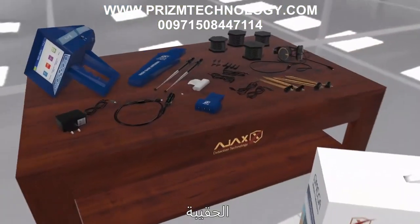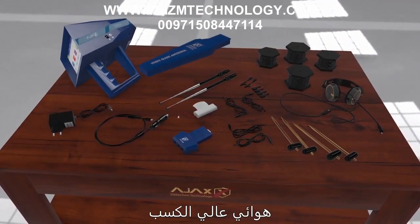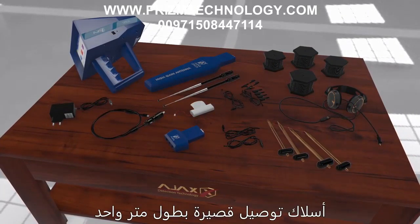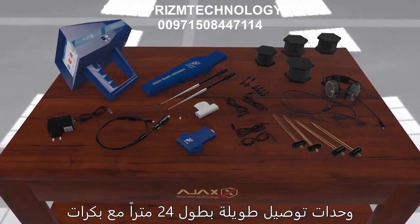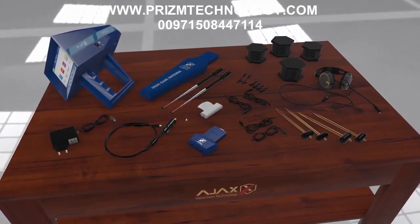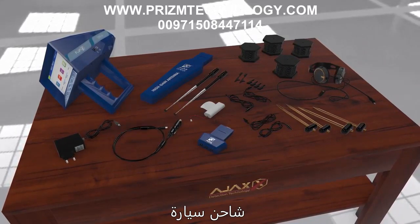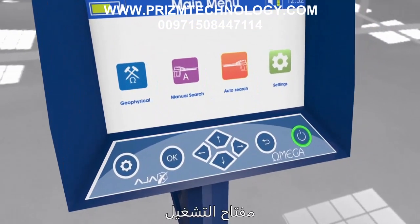Device parts: The carrying case contains the following parts — main unit, high gain antenna, geophysical system module, wide frequency range antenna (two pieces), one meter short connection wires (four pieces), 24-meter long connection wires with reels (four pieces), connection clips (four pieces), ground scan probes (four pieces), headphones, charge adapter, car charger, and battery pack.